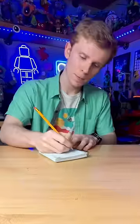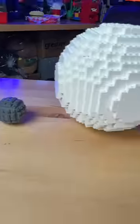Here you go — level three. A buttload of white bricks: sketching, digital designing, mathematical equations. I start stacking the bricks together and I build this giant Lego ball. Which ball is your favorite?